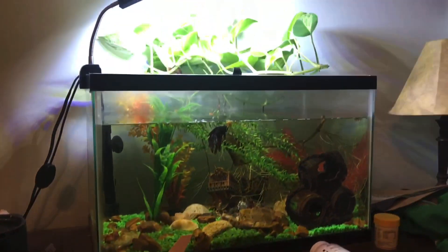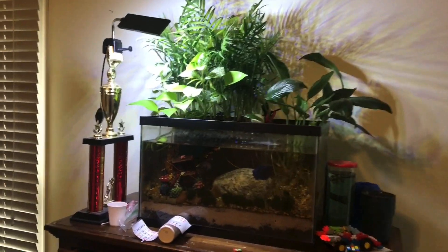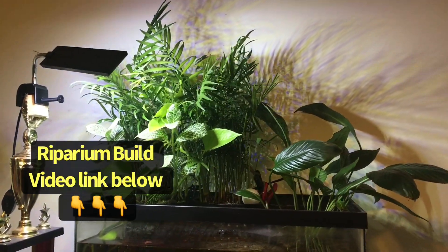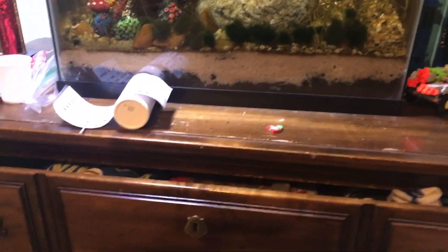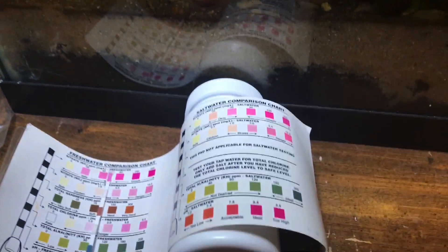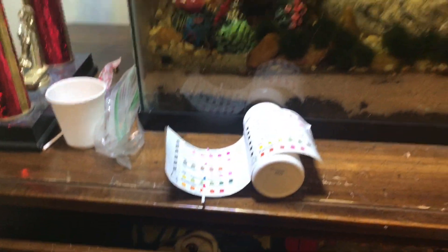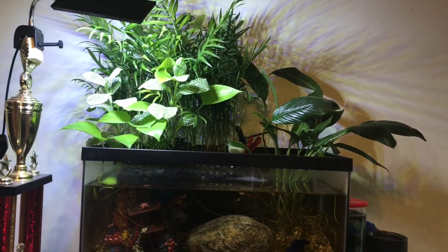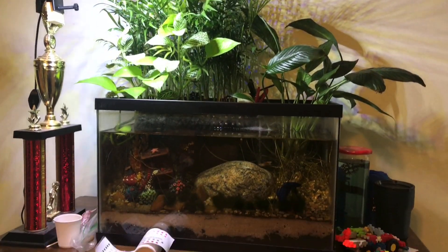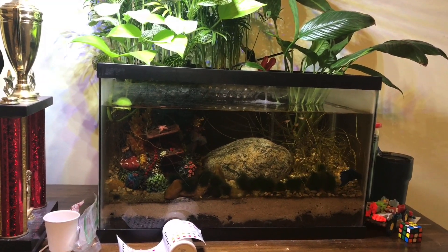Now we're in my younger son's room. This is his riparium that's been featured in a few different videos, and all those riparian plants are doing so well — the neanthabella palm in particular is just flourishing. I just tested the water and I think it's finally time to do a partial water change; those nitrates are creeping up. It's been a long time — I can't remember the last time I did a water change on this one. There are four fish total: three guppies and a betta. Even with all these plants there's going to come a point where you have to change water, but the fact that it's been months is still a tremendous success.